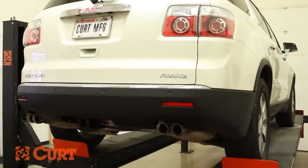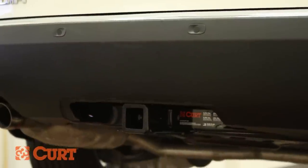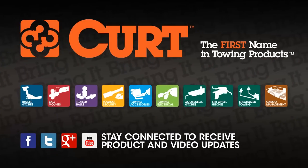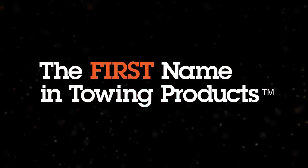This completes the installation of the CURT 13424 on the 2012 GMC Acadia. Check out all the CURT products for your ride and thank you for watching this video. Always remember to bring it — CURT, the first name in towing products.